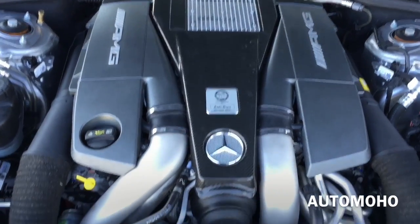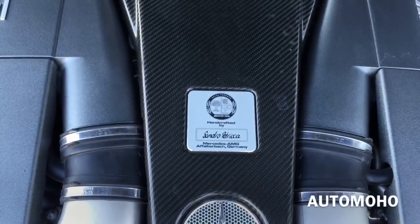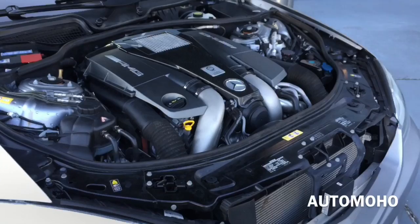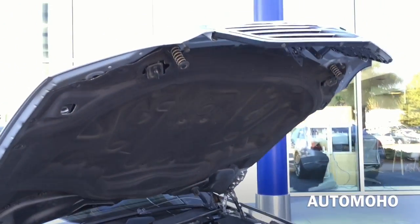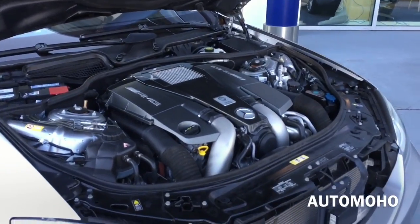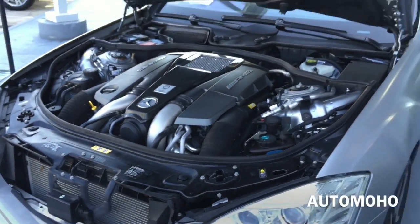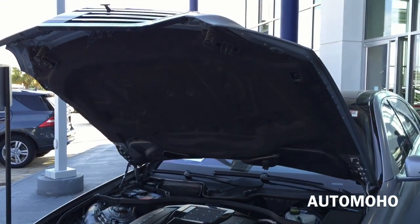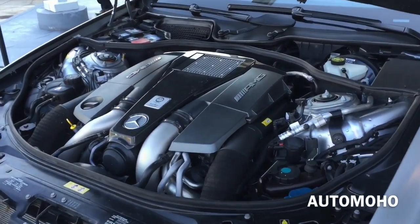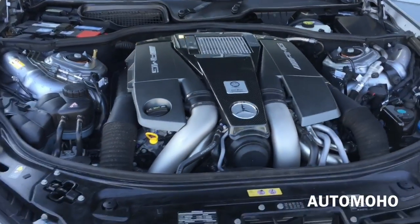Rear-wheel drive, 7-speed automatic transmission with steering wheel mounted paddle shifters. The AMG Performance Package increases the horsepower from 536 to 563 horsepower, and also boosts the pound-feet of torque from 590 to 660 pound-feet, with a top speed limited to 186 miles per hour. It can hit 0 to 60 in just 4.2 seconds — very fast even though it is quite a heavy vehicle.